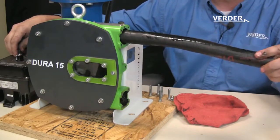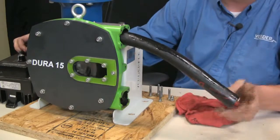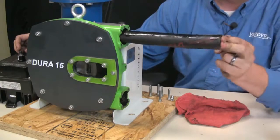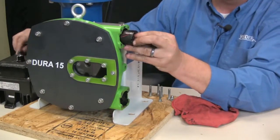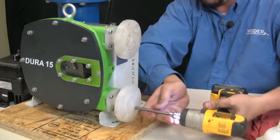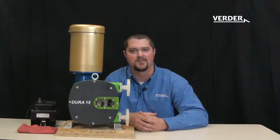Run the pump until the hose is pulled completely through the pump. Be sure to check out our other informational videos from Virta.